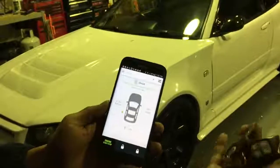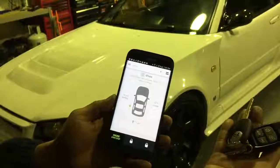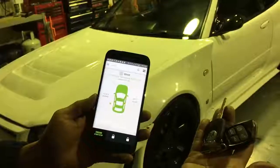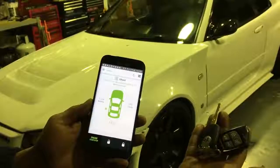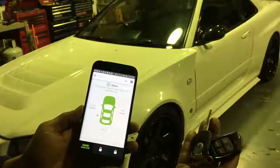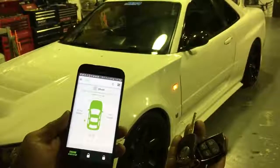On the DroneMobile — there we go. The car started, sweet, not a problem.